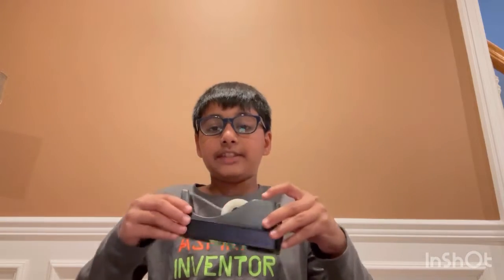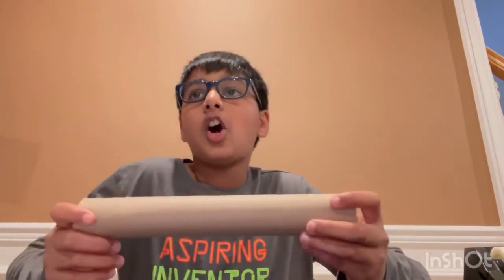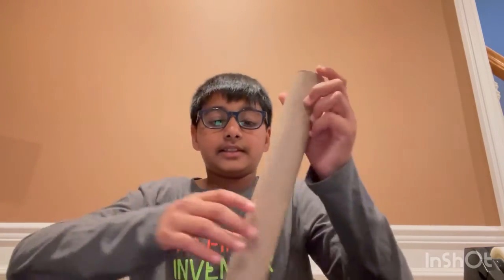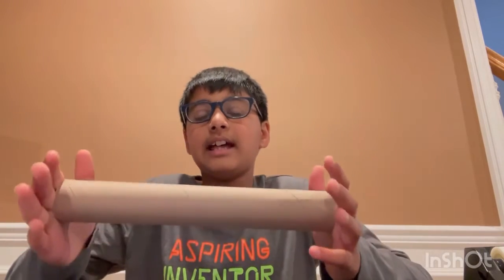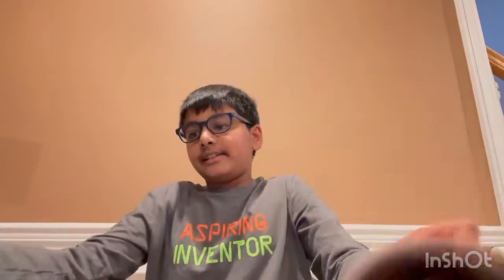For this video you'll need some tape, a cardboard tube like this. You can use a paper towel tube — that center tube you get. I don't really recommend a toilet paper tube because that's a lot shorter, like this short.